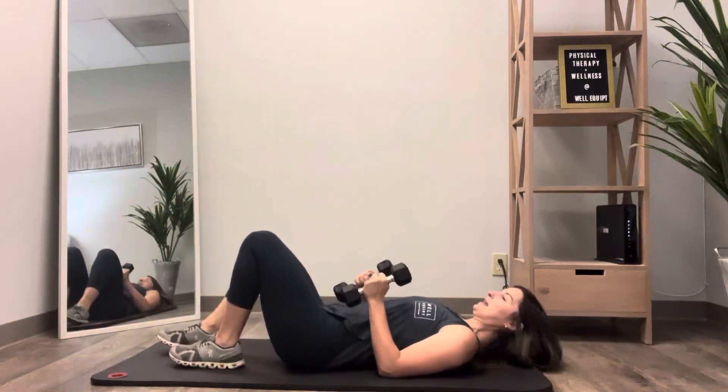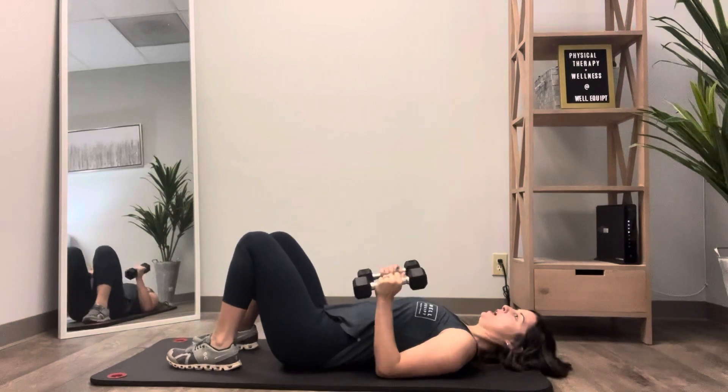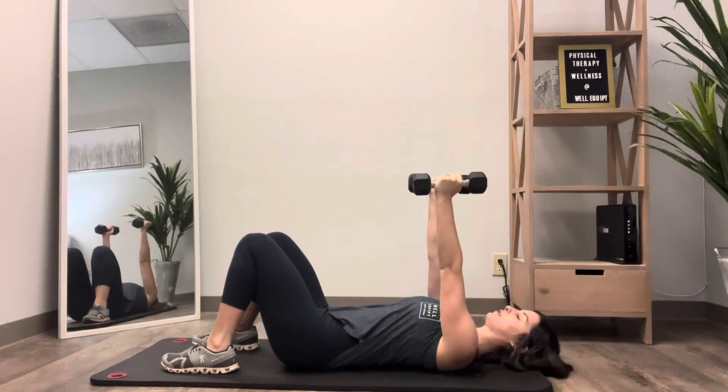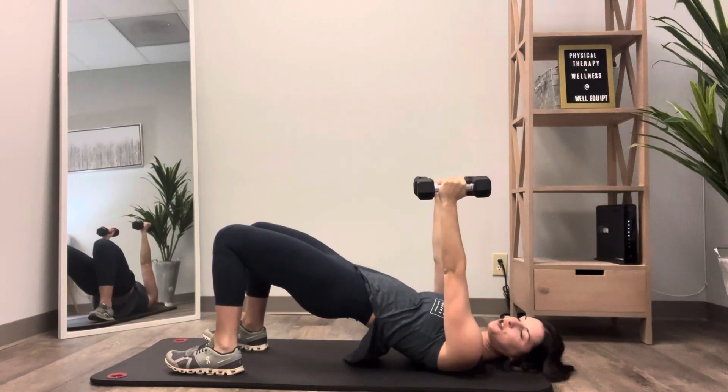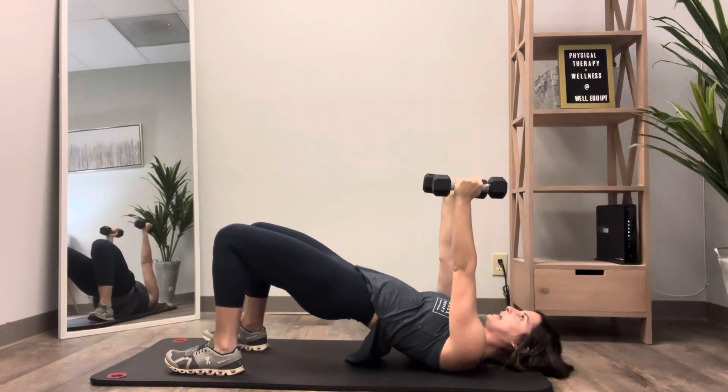Bridge plus a skull crusher. Start on your back with your knees bent and your feet flat on the floor. Position your dumbbells directly overhead. Come up into a bridge position, squeeze your glutes, and keep your glutes engaged.